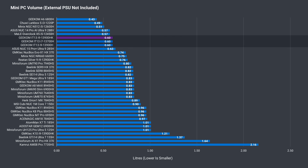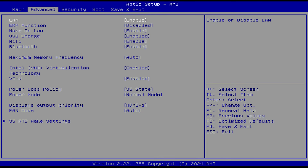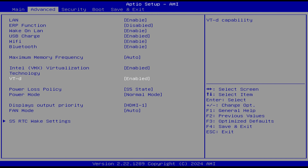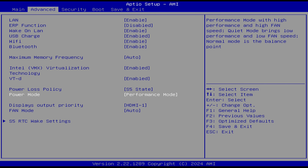All Geekom IT13 minis are the same size, which is smaller than the average mini PC tested. Pressing Delete on startup gets you into the BIOS, and it's another improvement — Geekom has placed all common options in the advanced tab. Previously, most options were unavailable. You've now got wake on LAN, power loss policy, power mode, and fan options. Increasing memory frequency doesn't do anything — 3200MHz with DDR4 is the maximum.